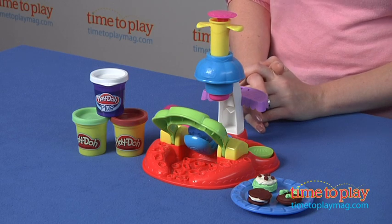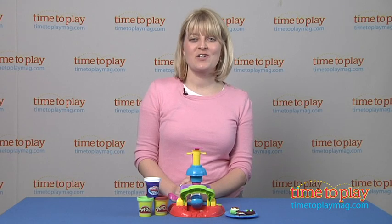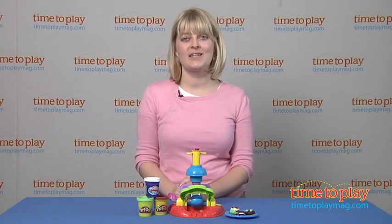And even though the finished product looks real, it is not edible so don't eat it. If you want to find out more information on this set such as how much it costs and where to buy, then come visit time2playmag.com, your number one source for all things play.